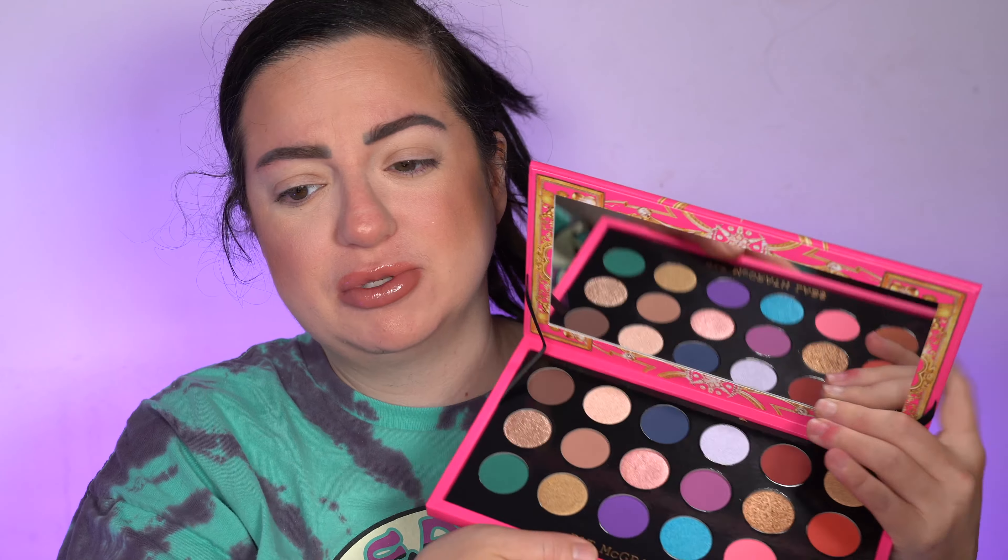This palette is $82. It's got four luxe finishes, creamy textures, effortless blending, and one-stroke color release. For today I'm going to start with the purple section and do swatches as I create each look. According to the website there are four different finishes — I can see shimmers, metallics, and mattes. I kind of wish there were more metallics.